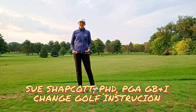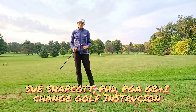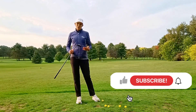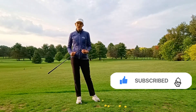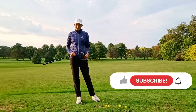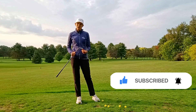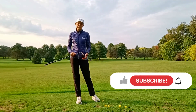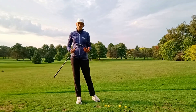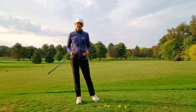Hello, I'm Sue Shapcott from Change Golf Instruction and in this video I'm going to show you how you can add some versatility to your 50-yard wedge shots. A 50-yard wedge shot is one of my favorite shots — it's a shot you should be able to get close a lot of the time, giving you a good chance to make one putt. Generally, getting those tight to the hole is really helpful for your score.